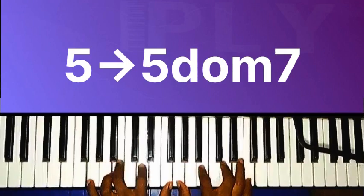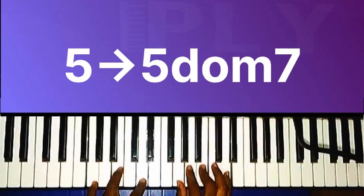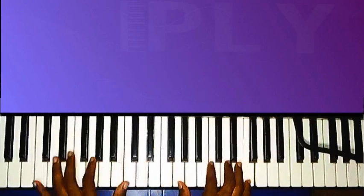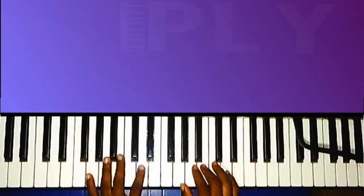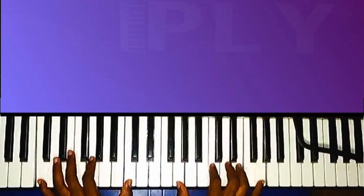The next part — chord five — 'what's peace.' This is the dominant seventh chord of the fifth chord. So we go from five — 'what's peace' — to the dominant seventh chord — 'we often fall' — then back to chord one.